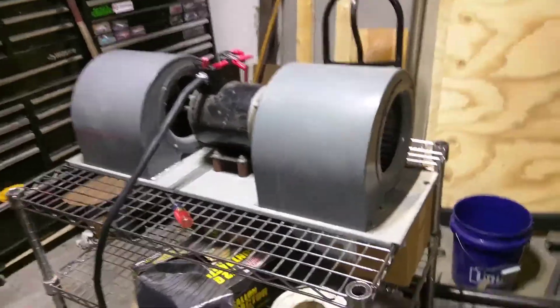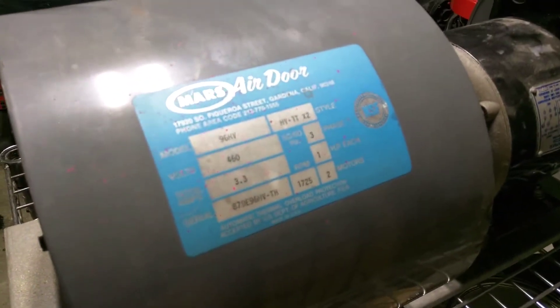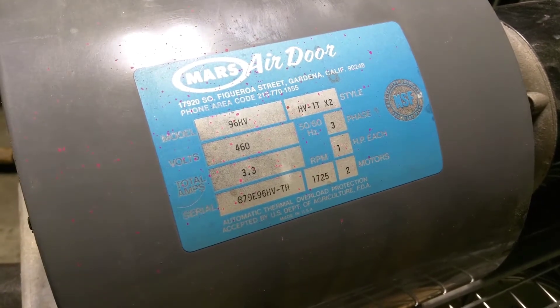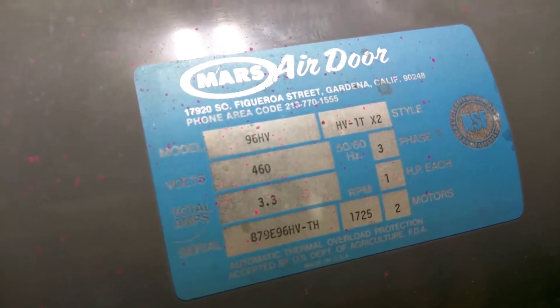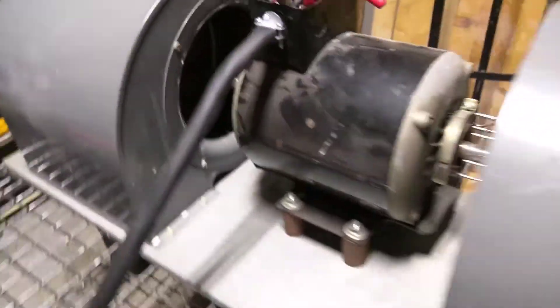I bought this — it's a set of fans, they're like squirrel-cage-style fans out of an air door. You know, you walk into a Walmart and there's that air door. It's labeled as a 460-volt three-phase setup, but I've got it wired as 208 to 230 volts, which is the range — because that's what my VFD does. And then I have a second one down at the bottom, that's why it says two motors — obviously this is just one.